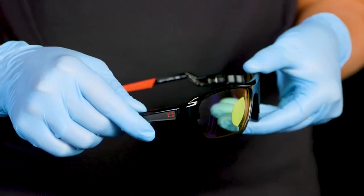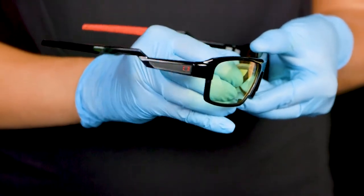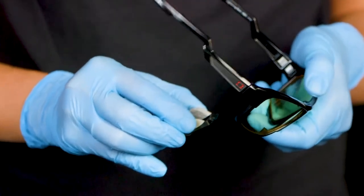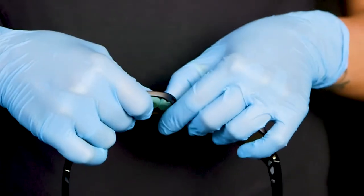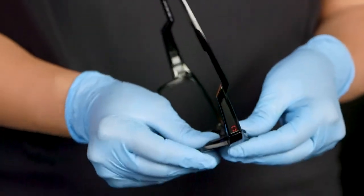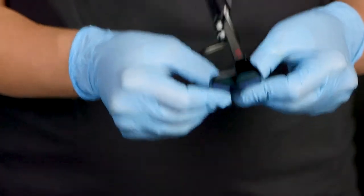To replace the lens, gently squeeze the gray nose pads together. Lift up and pull down at an angle to remove the nose bridge. Holding the middle of the frame, push the outside of the lens inwards to gently pop out. Place the bottom of the new lens inside of the frame first. Gently lift the top of the frame slightly and lock into place.